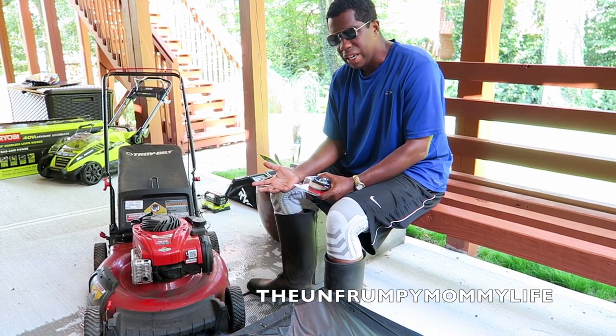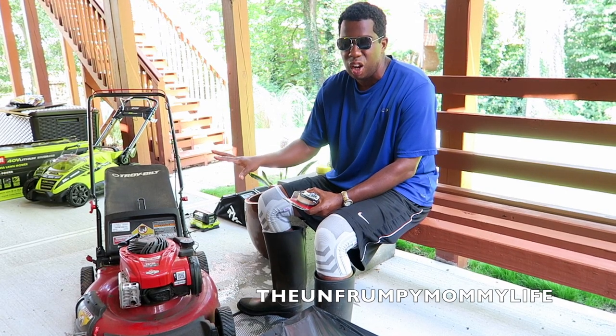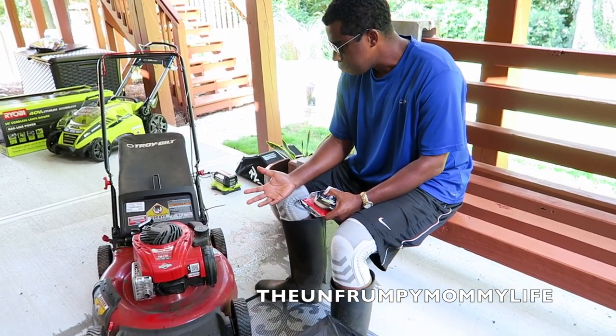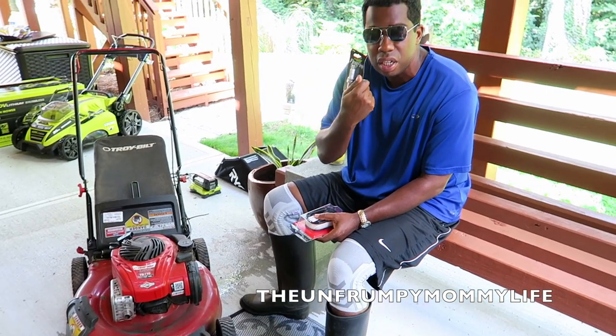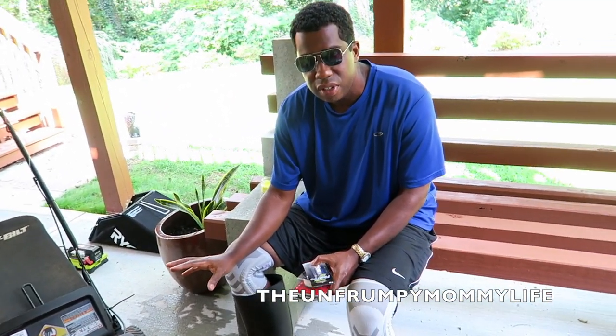It's a traditional gas-powered lawnmower. I didn't get the lowest of the low-end models, but this is about as low-end as you can get. With gas-powered lawnmowers, they just require some maintenance. You've got to do stuff like buy air filters. I bought an air filter, got spark plugs and tuned it up.